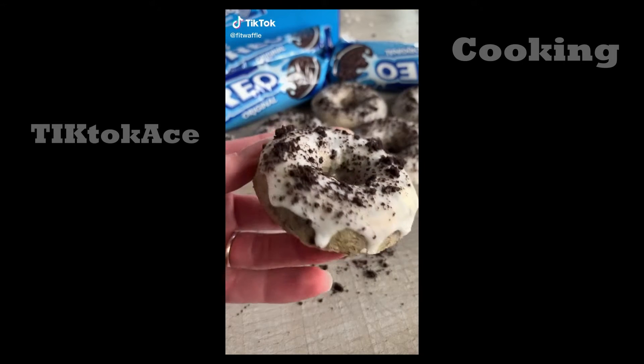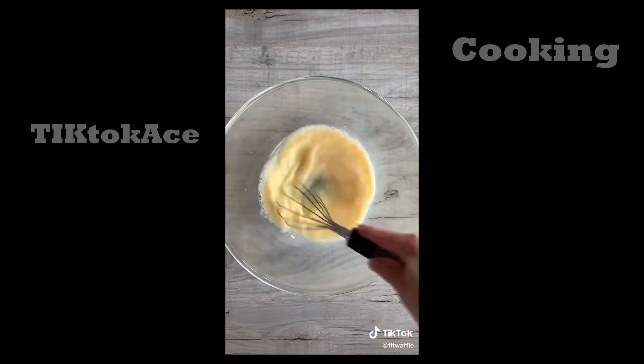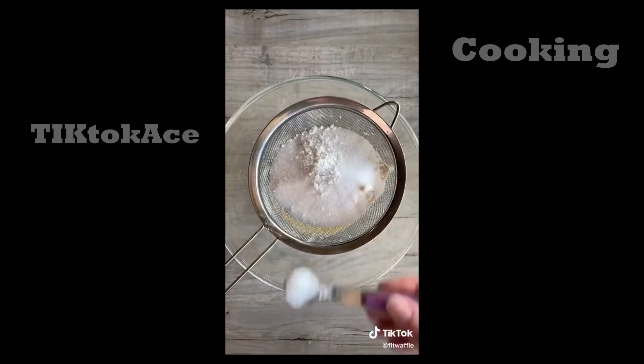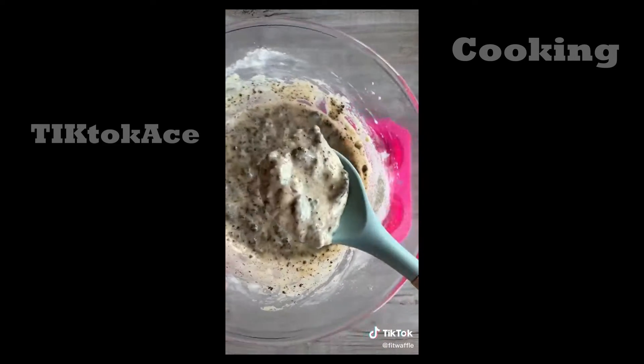Today we're going to be making baked Oreo doughnuts. First up you need melted butter, one egg, and milk. Whisk these together, then pour plain flour, granulated sugar, baking powder, and salt into a sieve and sift it into the mix, stirring until just combined. Grab your crushed Oreos and stir these into the mix.